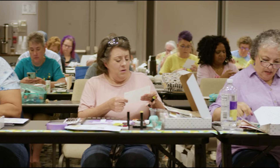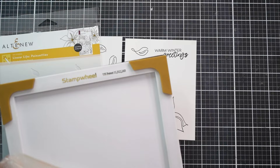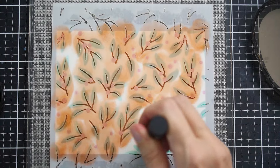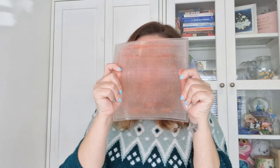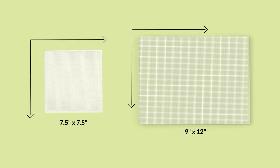Big announcement incoming. It's the new age of paper crafting and we just want to use the sticky mat for everything. It's quick, it's easy, it's fuss-free and it's mess-free. Until now we only had one size, the 7.5 inch by 7.5 inch mat. Now that's all changing.